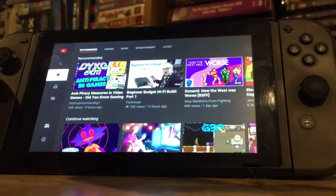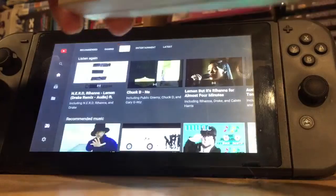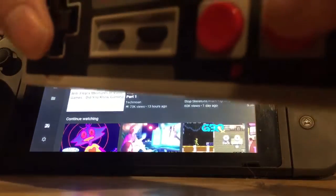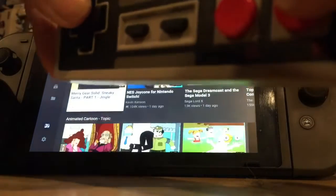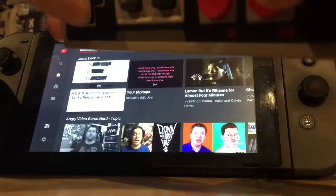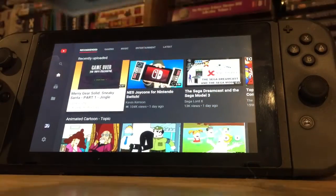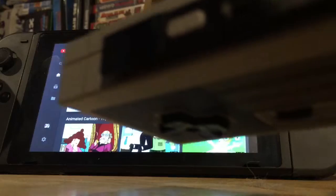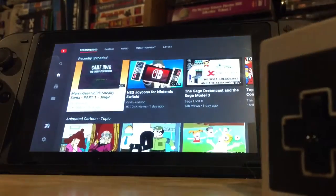Before I unbox this amiibo today, let me show you that, yes indeed, they do work in something other than just the Switch Online games. I can control the menu here in YouTube using the NES controller. As you can see, the green light there on top — that shows that it's the Player 1 controller.